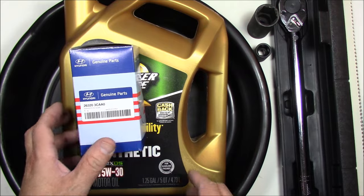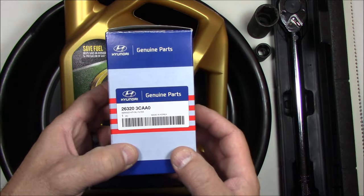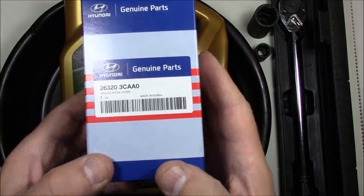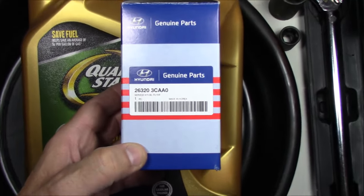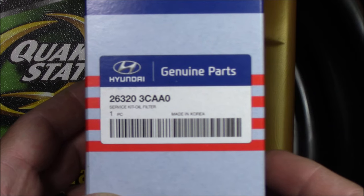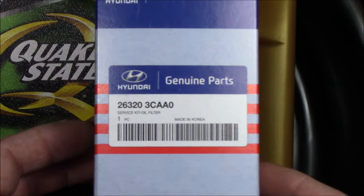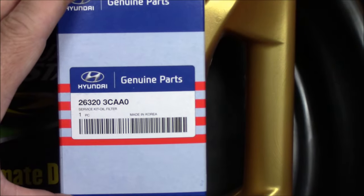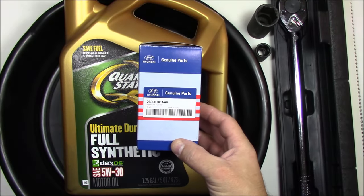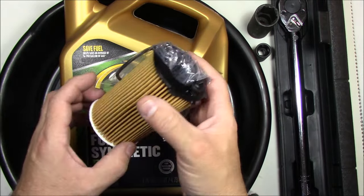I'll be using an OEM filter. Though this says Hyundai, Hyundai and Kia have merged, so this is definitely OEM for that vehicle. The part number is 26320-3CAA0 — I'll put the link on Amazon in the video description. They usually go for around $10, with a bigger discount if you buy more. This is a cartridge filter.